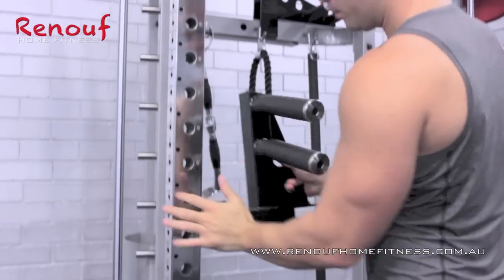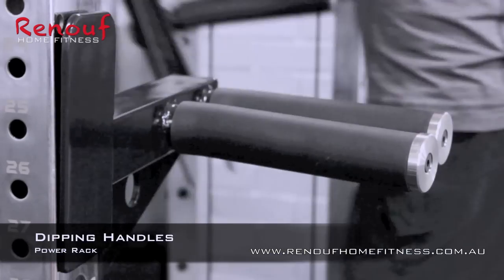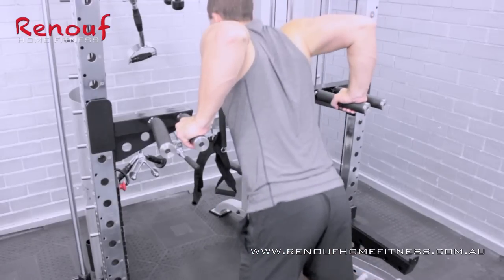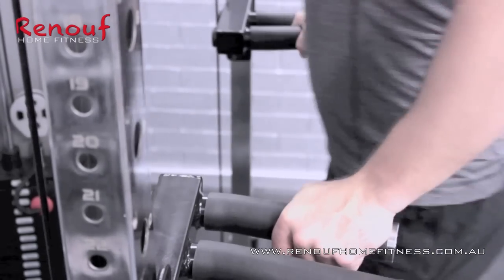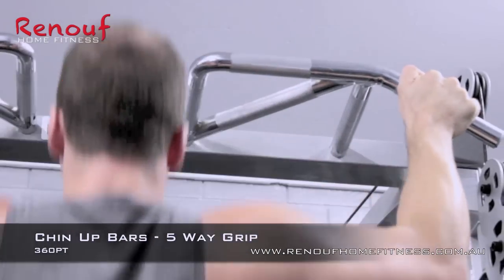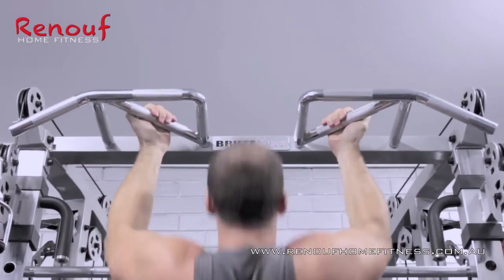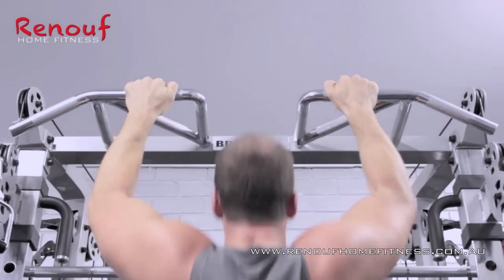Now he shows the ease of fitting the dip handles to the power rack. And again, because of the 46 different height settings, there is sure to be a position to suit any user. Adam next launches into some pull-ups on the five-way grip chin-up bar. Even though this exercise is a very basic movement, it will remain surprisingly productive over a long period of time using the 360PT five-way grip.